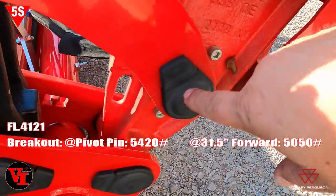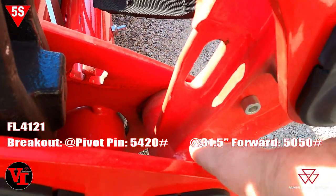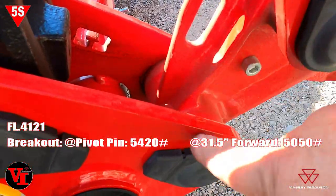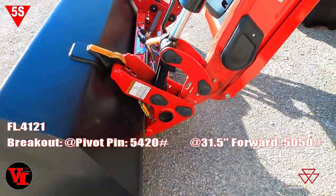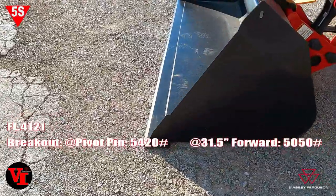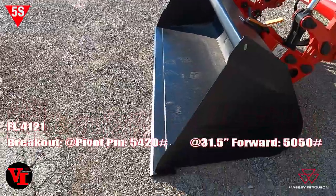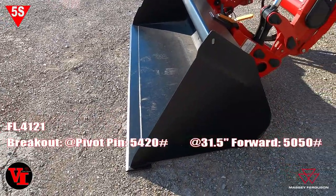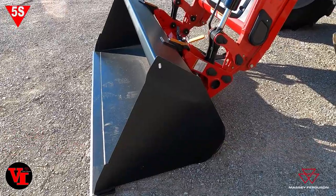We're raising the bucket off the ground level. The pivot pin — our loader arm pivot point right here — at ground level is 5,420 pounds. At the front edge of the bucket, 31.5 inches forward, it's 5,050 pounds. Basically that's the force to raise the loader off the ground.